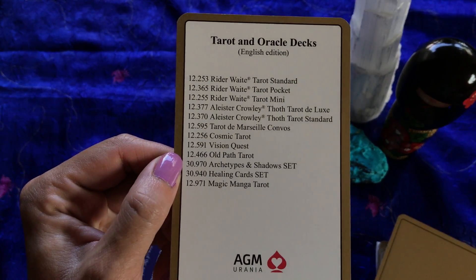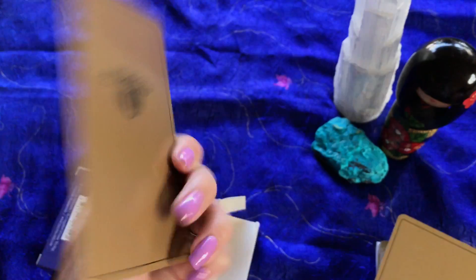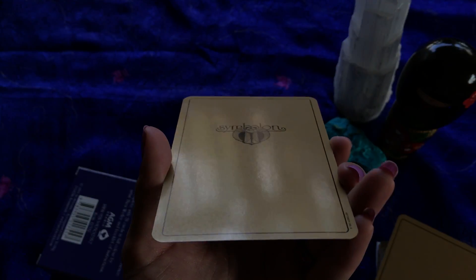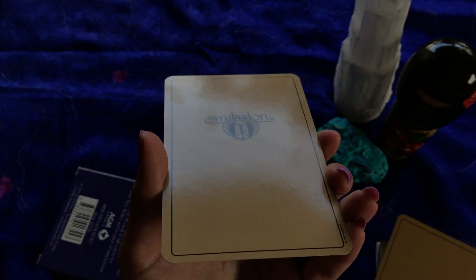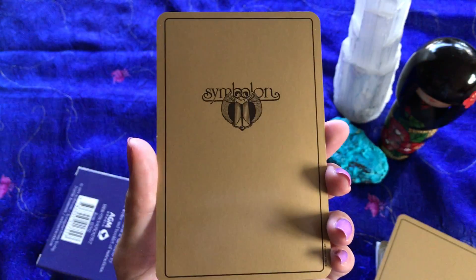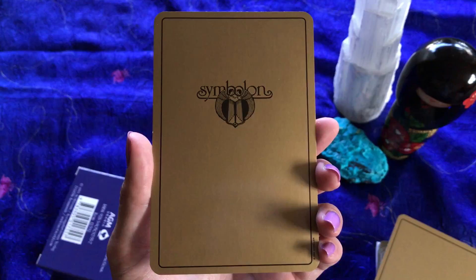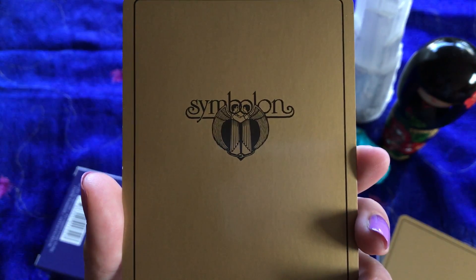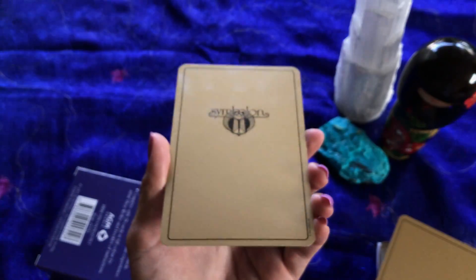Here's the extra card that comes with it. And this is the back of the cards — not too shiny, just that shuffleable smoothness to it, and it's got two little angels there. It says 'Symbol On,' and it's just a nice gold.